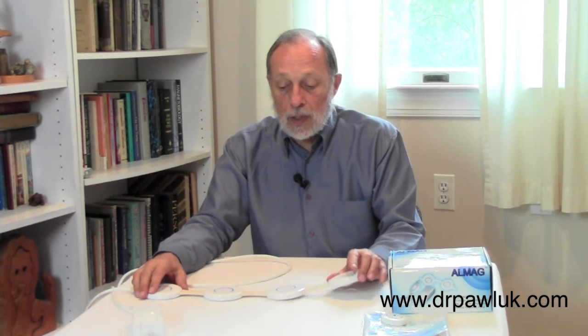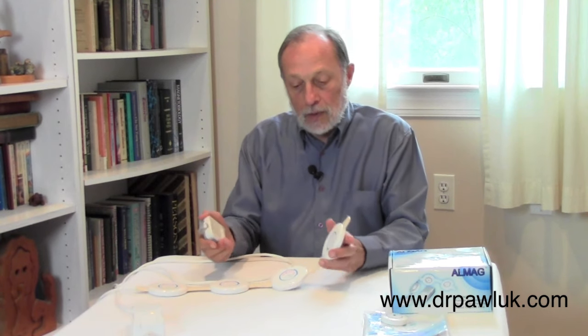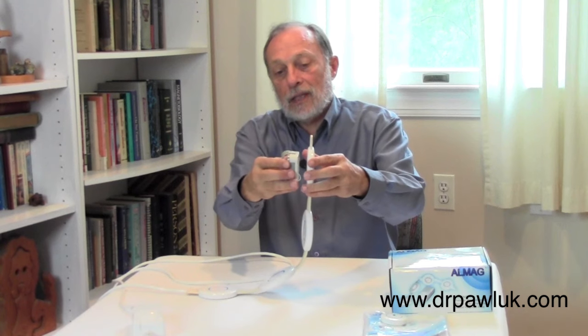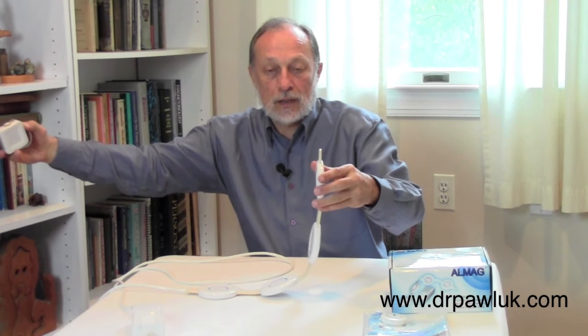The magnetic field intensity is about 200 Gauss, so it's a pretty large, substantial magnetic field. Let me show you that with this magnetic field detector. You can see that the magnetic field goes out at quite a distance.